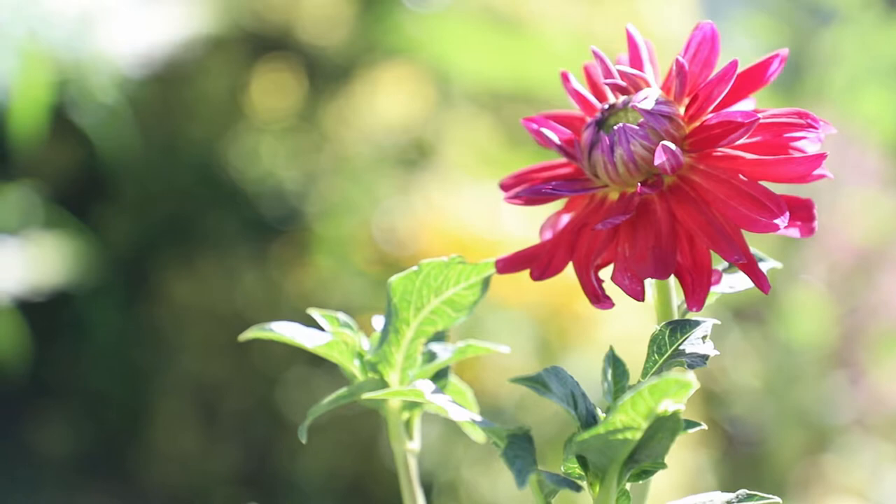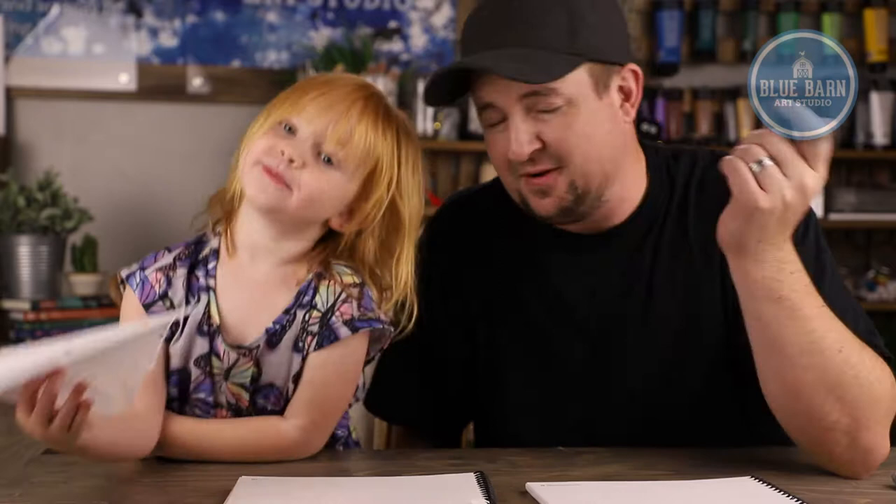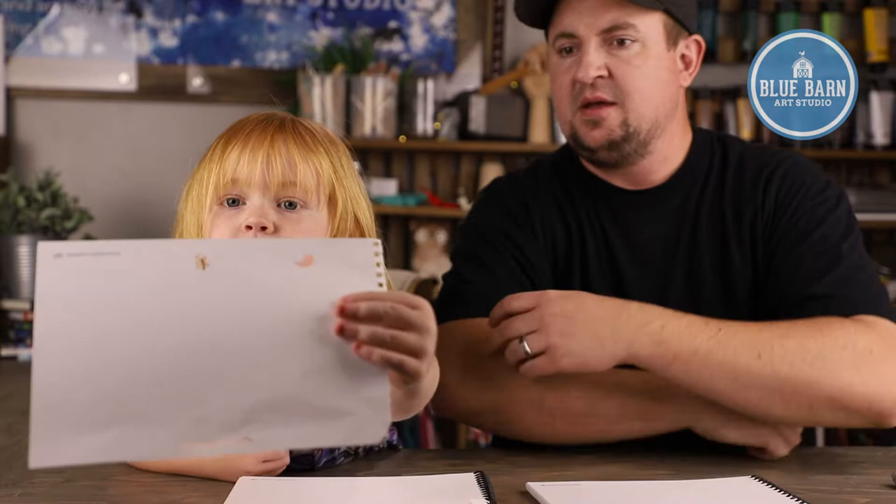Alright, art friends, if you want to grab your art supplies we're going to be drawing a bug today. Because we were walking around in our garden and we were looking for some bugs and we made some videos of them. In summertime — well, in other seasons too — it's fun to look for bugs around your garden or around your house.